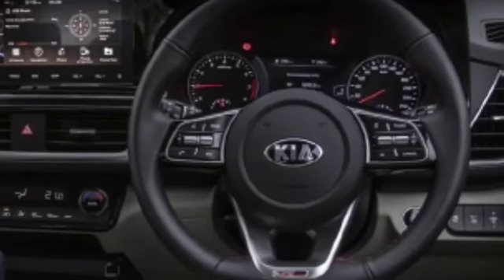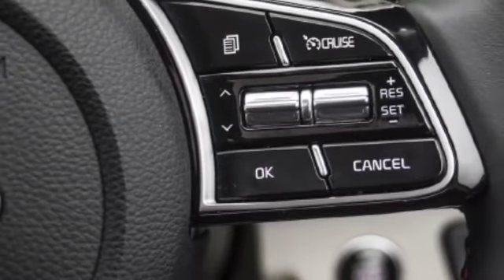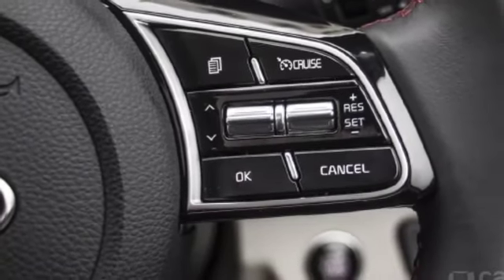Here is the steering wheel, where you will get electronic tilt and telescopic adjustment. You will also get steering-mounted controls and cruise control, which add great convenience.